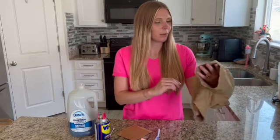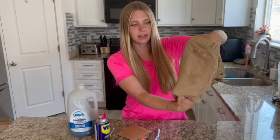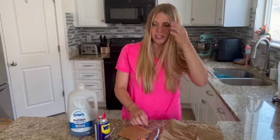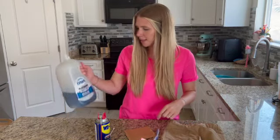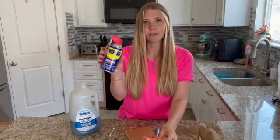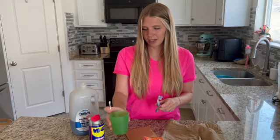Hi everyone. Today we are going to learn how to get oil stains out of clothes. Got this little oil stain right here. There's just a few items that you'll want to have before starting. I like to use a piece of cardboard to put underneath in the pants, some dish soap, some baking soda, some WD-40 and a toothbrush, a q-tip and just a cup to put your WD-40 in.